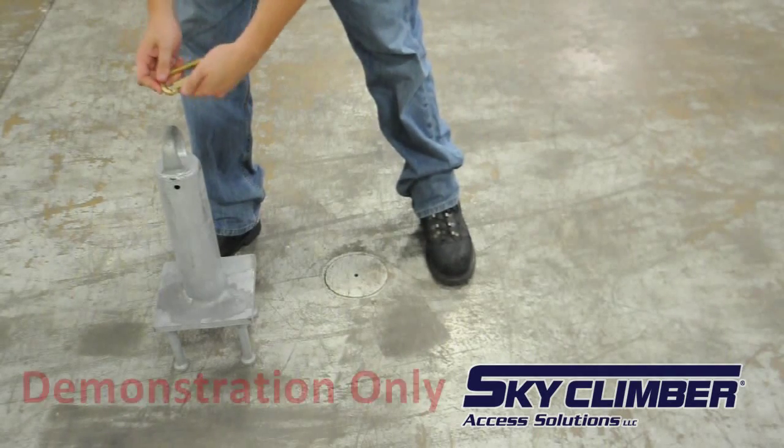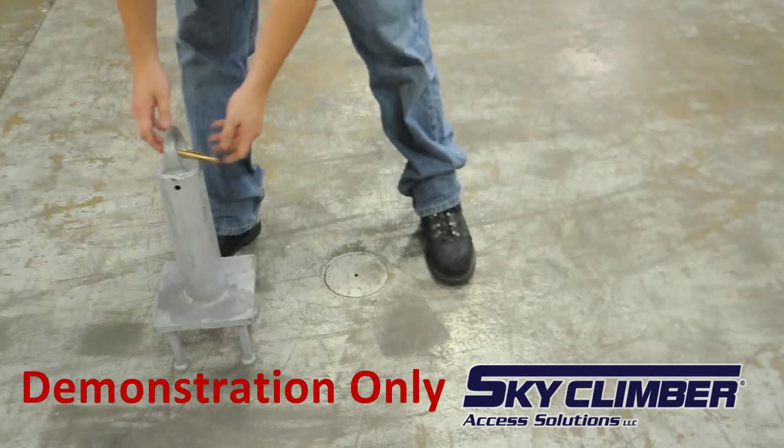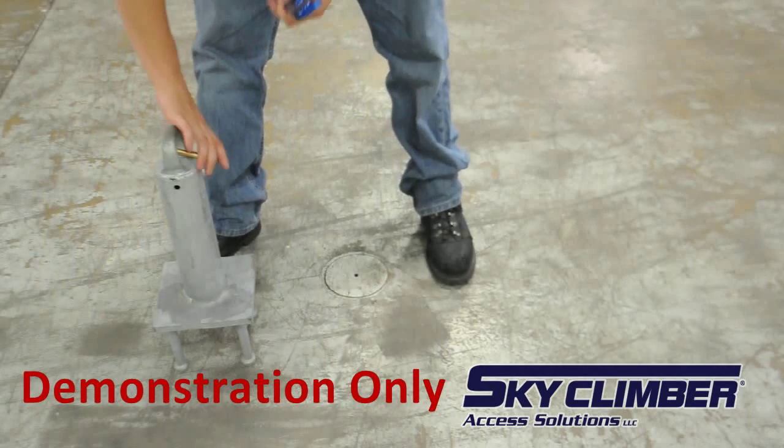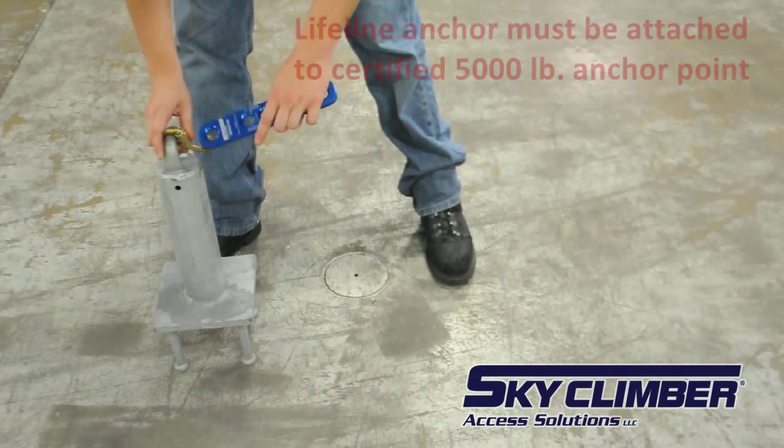To begin, use the carabiner to attach the lifeline anchor to hole six of the sky climber lifeline termination plate. For this video, the lifeline anchor is not attached to anything, but normally would be attached to the roof.